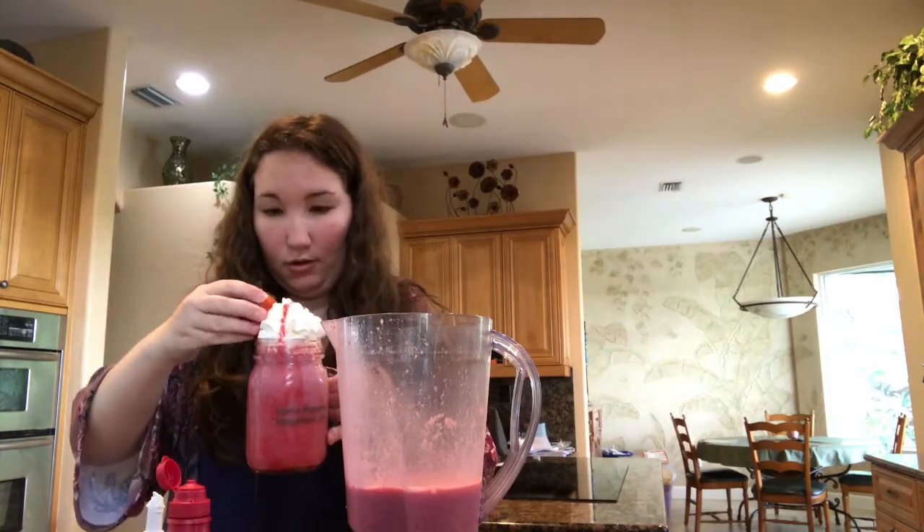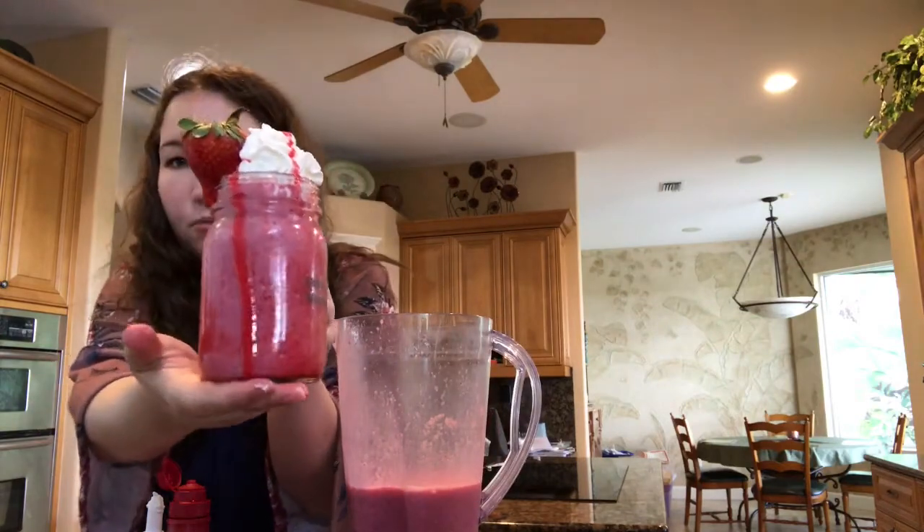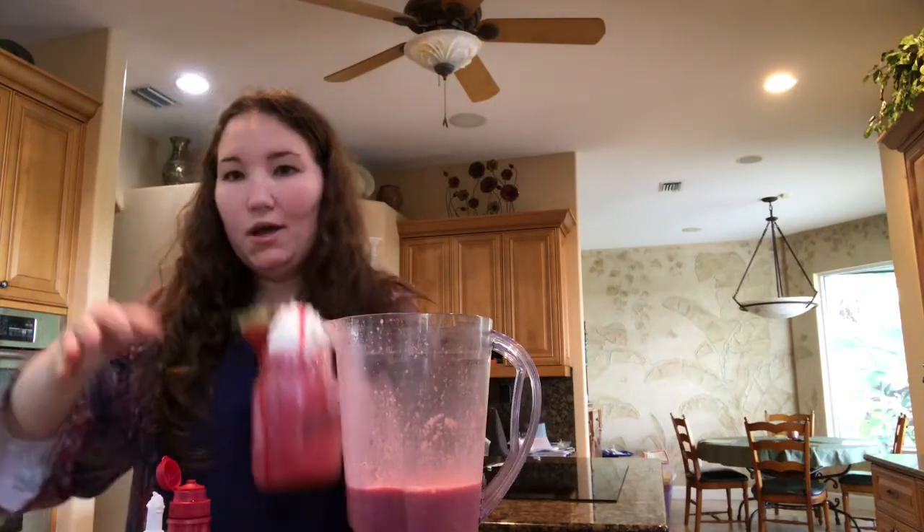And add on a nice strawberry — and there you go, a triple strawberry milkshake! Alright, thanks for watching, see you next time here on Recipes Mania, bye!